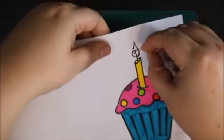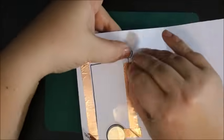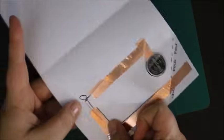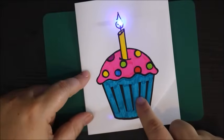I cut a small hole in my card so I could feed the legs of my LED light through it. I split them apart to attach them to the conductive tape, taping them down to make a secure, strong connection. I folded my switch and it was easy as that.